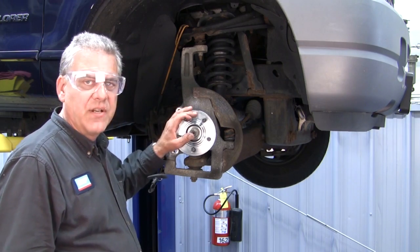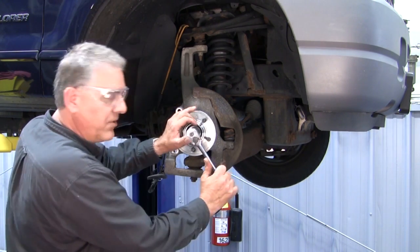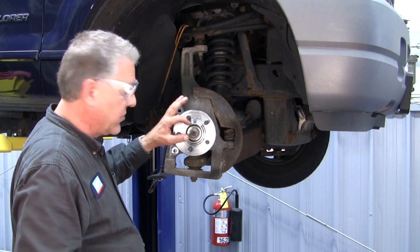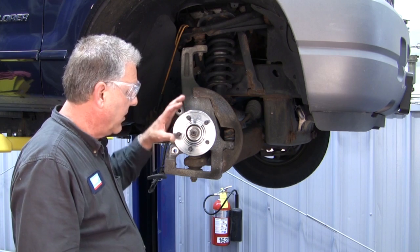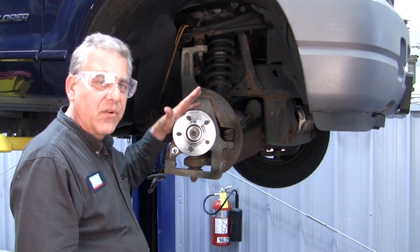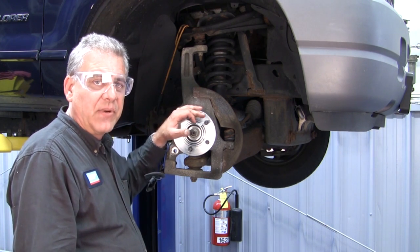We're going to finish up on installation of this hub. We've got the nut run down and we're going to basically just snug this nut down. The final critical torquing of this nut will come into play when we have the vehicle down on the ground. That final torque is very critical to the longevity and performance of this hub, setting the preload.